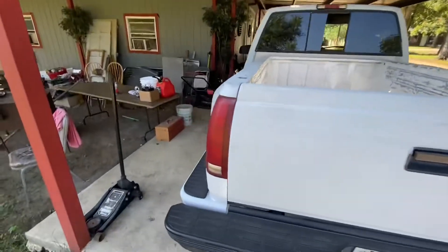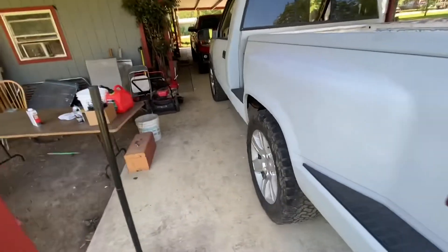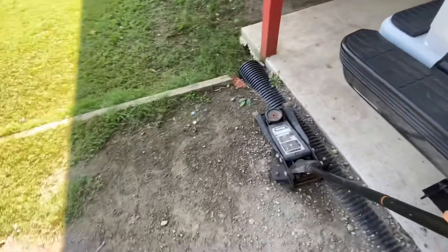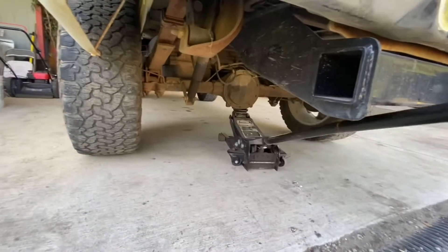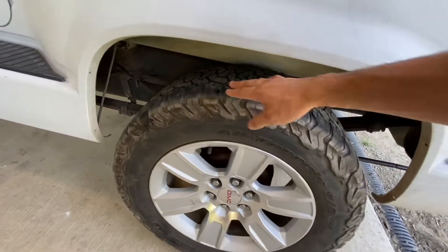Let's get it — let's take these wheels off. Let's take a spacer and see how it looks. Now that you've got your wheel off the ground...